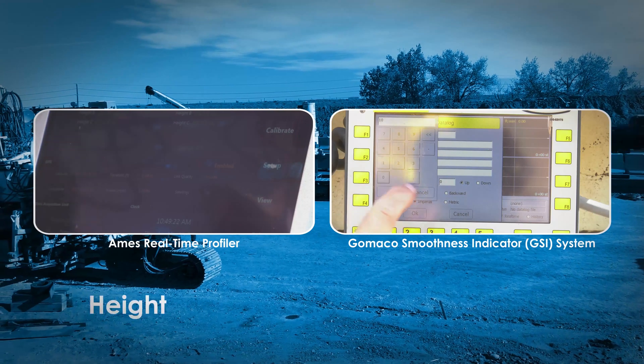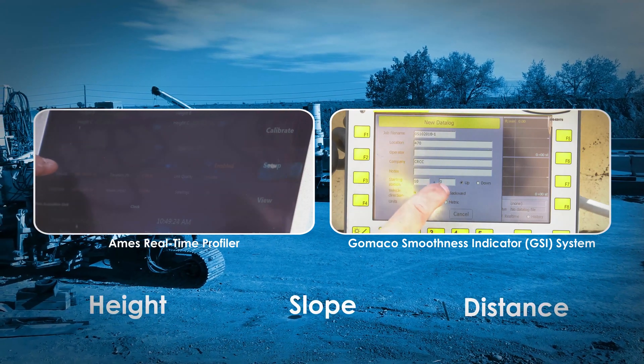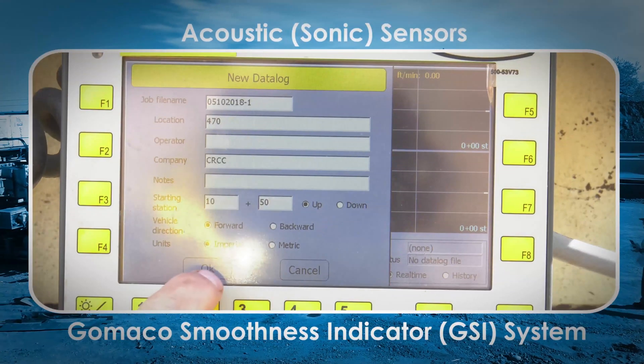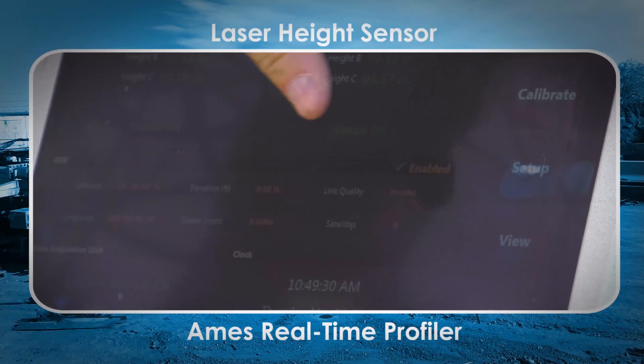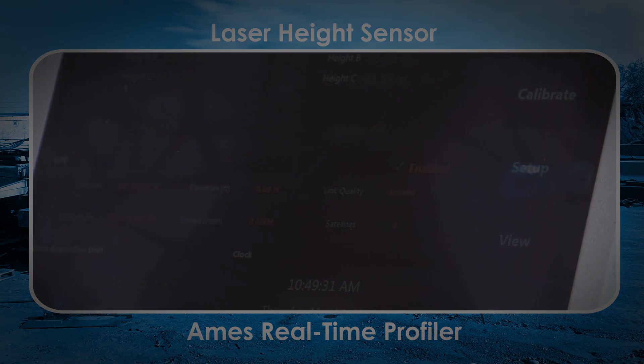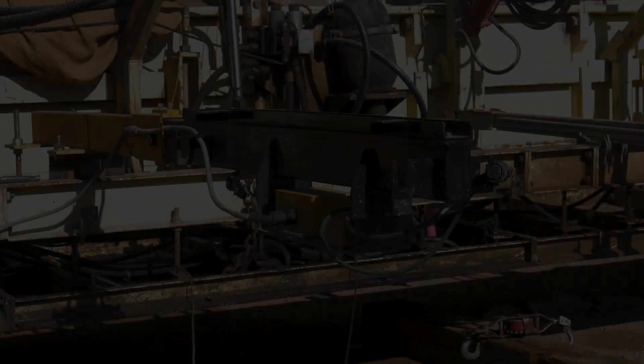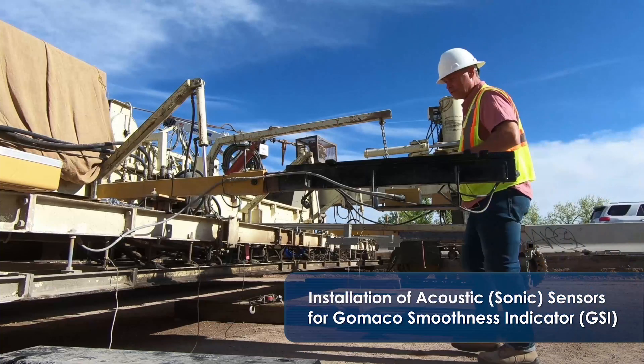Both systems use a combination of height, slope, and distance data to calculate the smoothness in real-time. One uses acoustic or sonic sensors and the other uses a laser. For this system, they are sonic sensors.